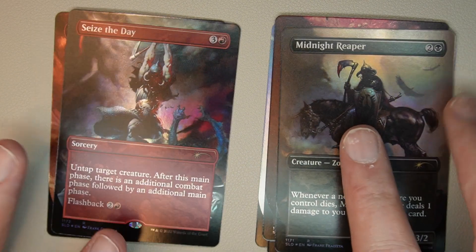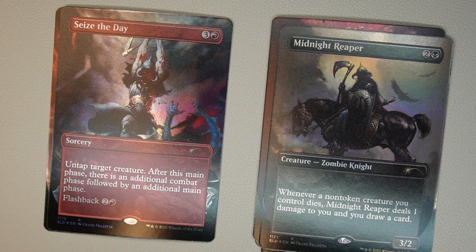Next one is Seize the Day: one red, three generic. Sorcery — untap target creature. After this main phase, there's an additional combat phase followed by an additional main phase. It has flashback of one red, two generic, so you can play it again for cheap from your graveyard.